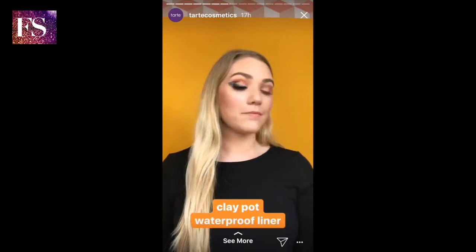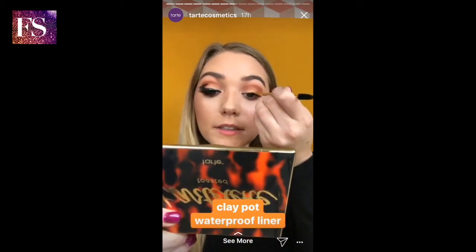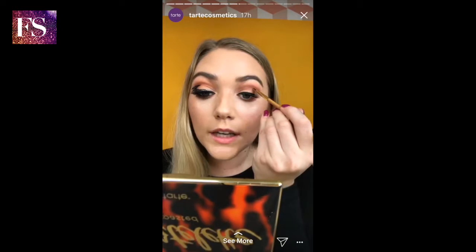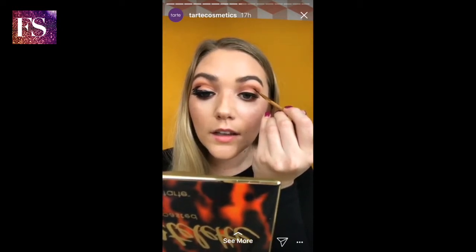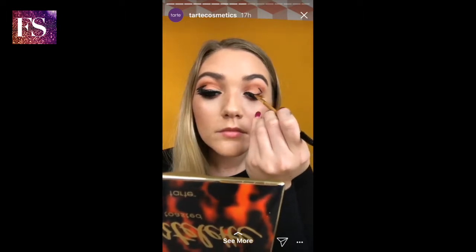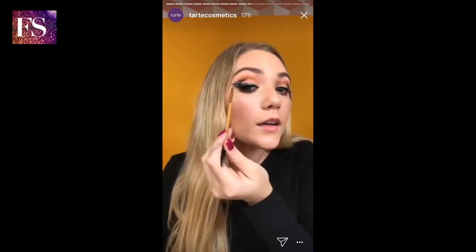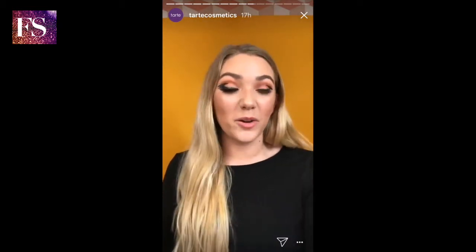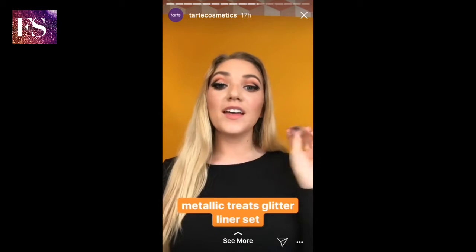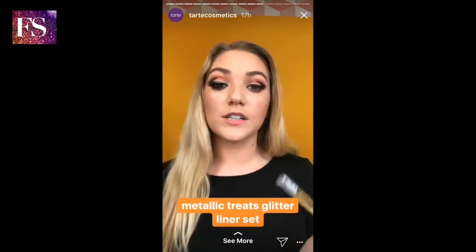Alright, now for the bat wing. First I'm just going to line the lash line and then we'll start on that wing. Now I'm going to do the line in my crease and then connect to the bottom line. We have the top point and the bottom point and then I'm just going to fill it in and make that little middle point — little wings, I'm not sure what to call them. So I just finished filling it in. It's symmetrical enough. I used our clay pot waterproof liner.